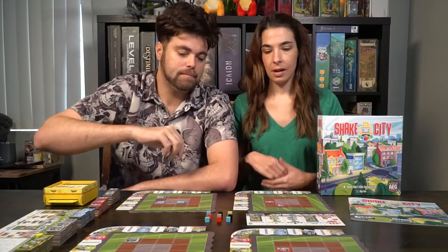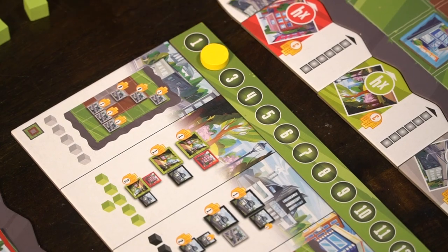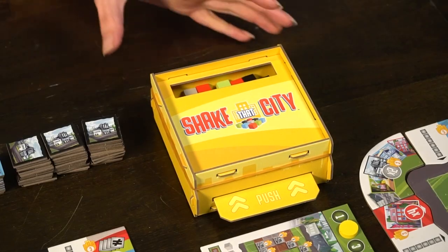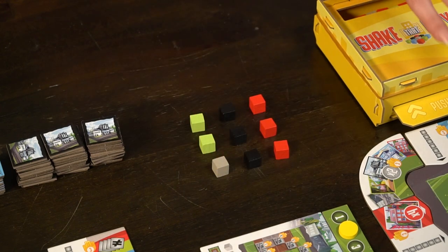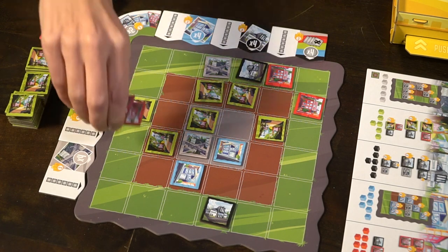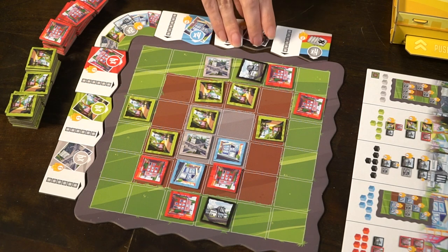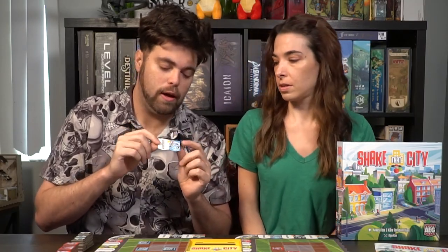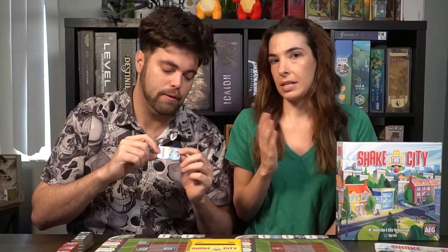After that you'll take those cubes back into the Shake That City box, move the brown tracker up one, and the next player will become the lead player. Also, any time during your turn you may fulfill one or more of the requirements along the edges of your board. If you do, you'll flip it over to note that you scored it. Most of them are just filling the row with tiles, and others require a certain number of tiles of specific types in that row. For example, fill up the left side column with any tiles, or have four blue buildings on a specific column.